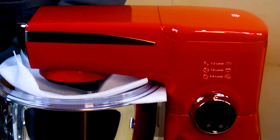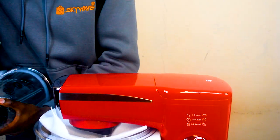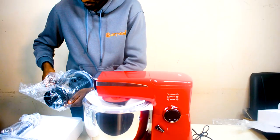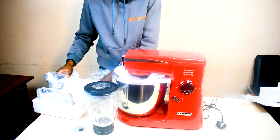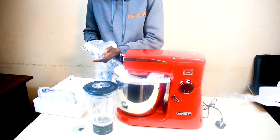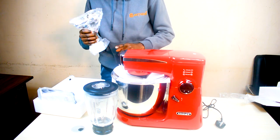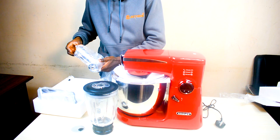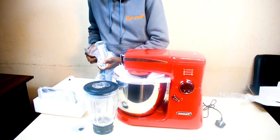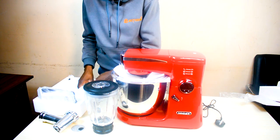From the styrofoam we have some more accessories. This is a glass jar. This is a 3-in-1 stand mixer, so it basically comes with three functions: it has a blender, it has a mixing function, and it has a meat mixing function. These are the accessories you get — I'm going to set it up and you'll see the full picture once done.